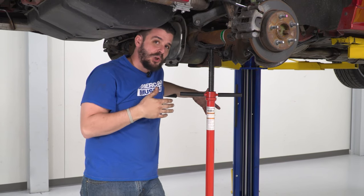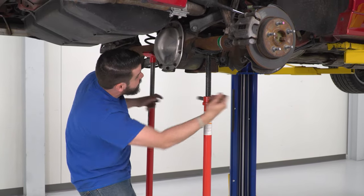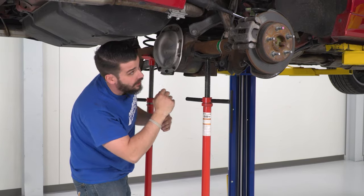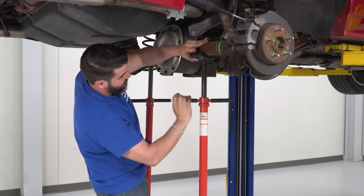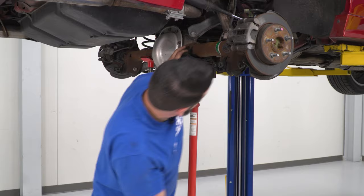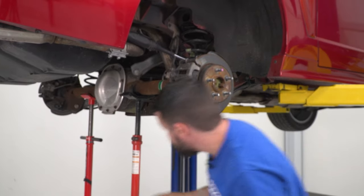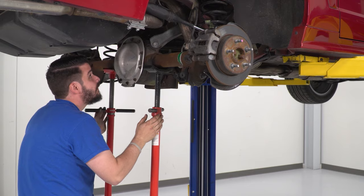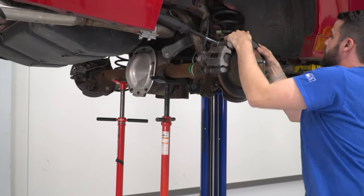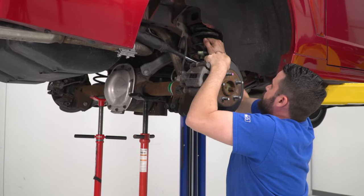Minus your upper and lower control arms, those are the only things attaching your rear axle to the body of the Mustang. Now I'm going to lower my jack stands evenly, then lower one side a little lower than the other so I can angle it and get that spring out of there. As you can see, there's no tension on one side but there is on this — if I pull on this side of the axle and lower down even more to get some more travel, I can get that spring out.